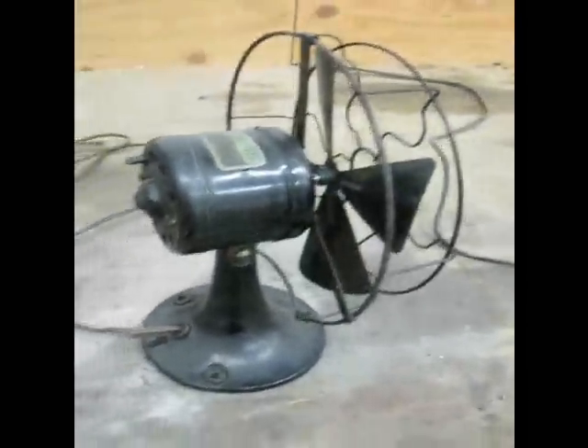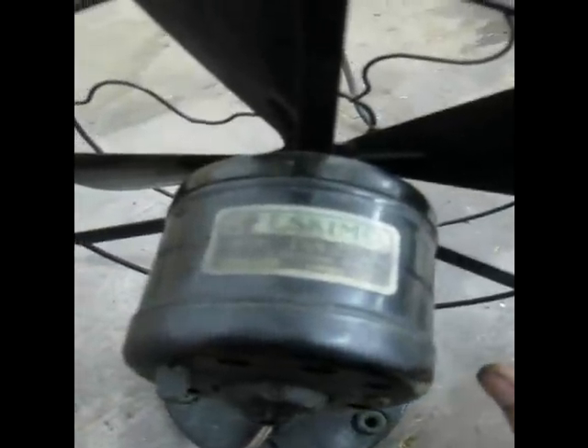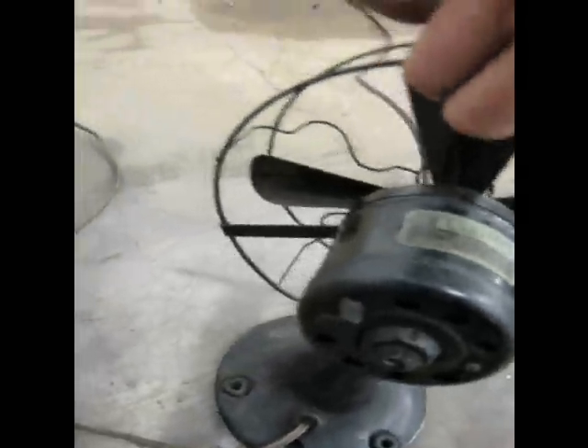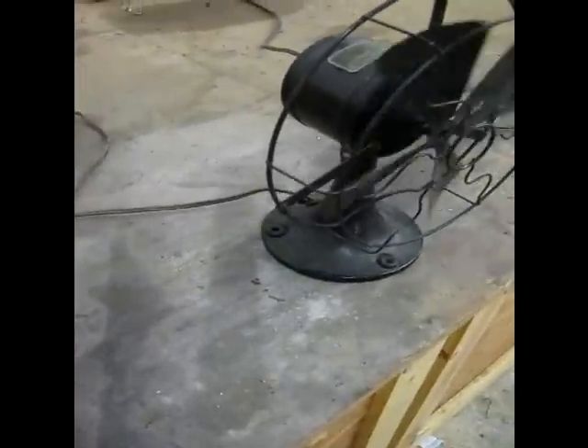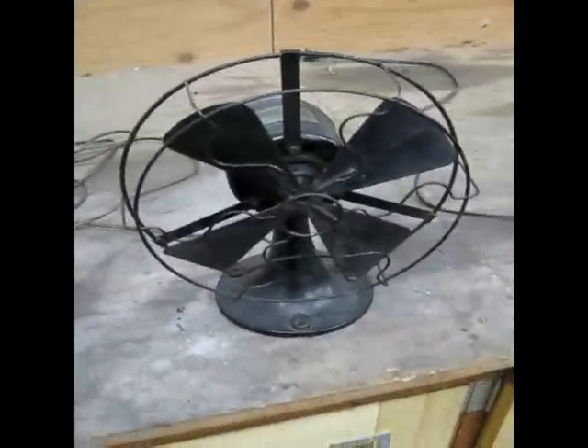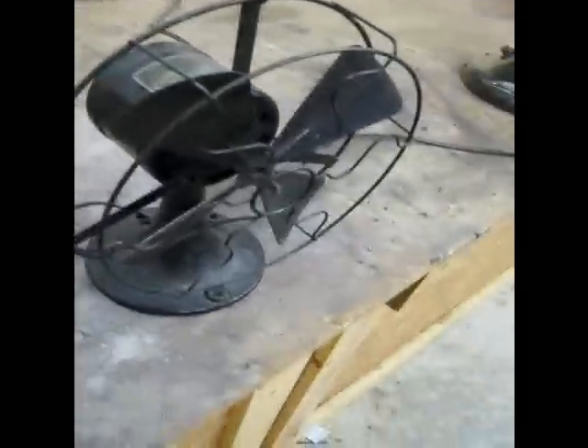The fan blade is loose on the hub — that's going to have to be fixed. It did need a lot of work. It's an Eskimo Model 10, United Electrical Manufacturing, Adrian, Michigan. I don't know anything about it — how old it is or anything. But I'm not going to try to run this one because I know the motor has low insulation. There could still be hope for it; I don't want to destroy it by trying it, so maybe later.